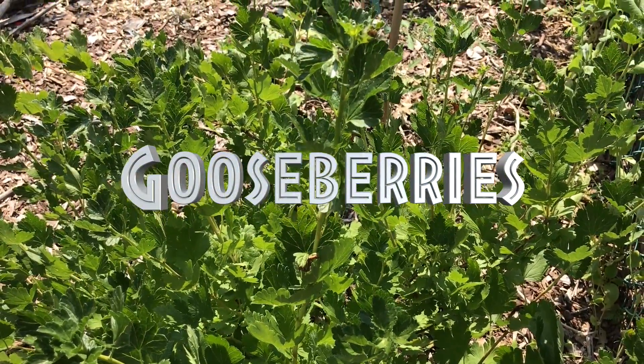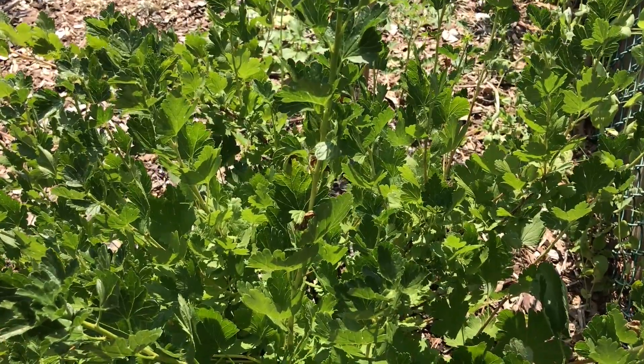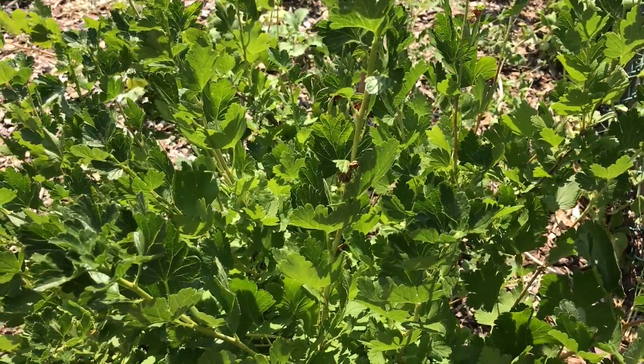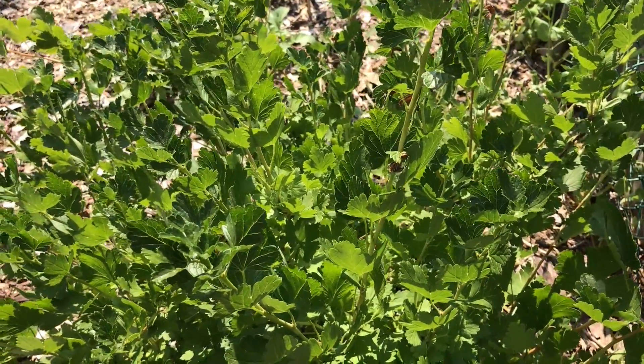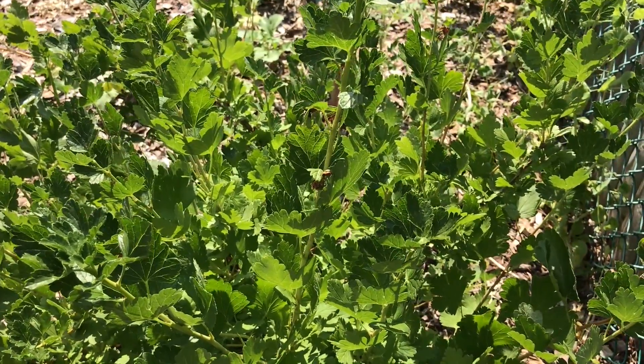Gooseberries produce a tangy fruit that's good for eating fresh, good for culinary uses such as pies, and good for processing into jellies and jams. They come in an array of different colors including yellow, orange, red, pink, purple, and even almost black.